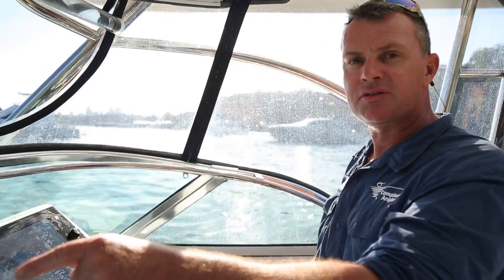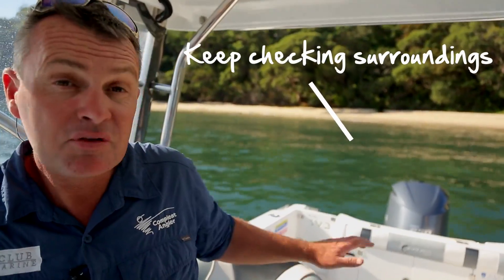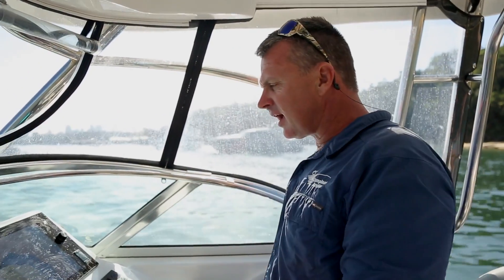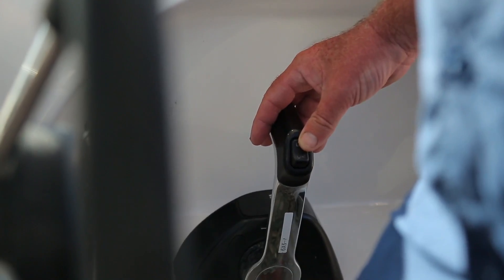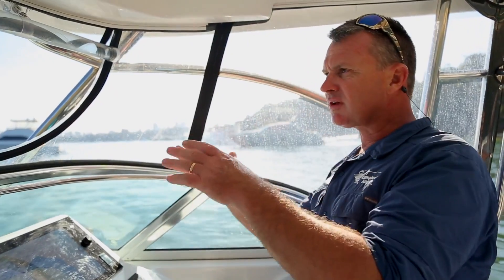While Tom is letting the anchor rope out slowly, I go into reverse to help it set, monitoring the sounder to make sure it's deep enough. At the same time, I'm looking back to make sure it's safe. As I'm going back, I'm trimming the engine up a little bit. The more rope you have out, the better it's going to grip.